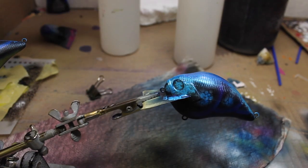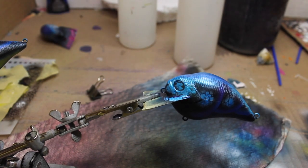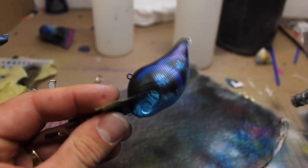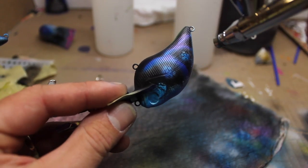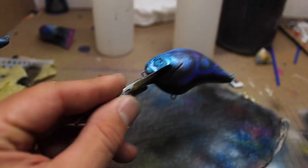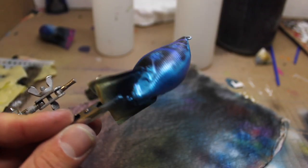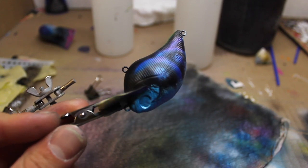Alright, now I'm just going to swap to purple — put a little bit of purple on it. I'm going to use the same purple as earlier and then be done. And that's it. I'm going to go ahead and put some blue eyes in it, clear coat it, and then you can see it when it's finished.